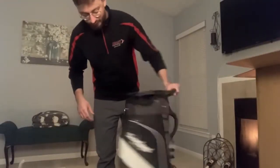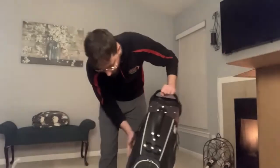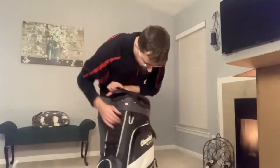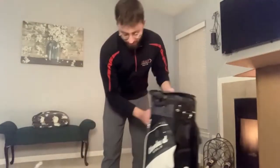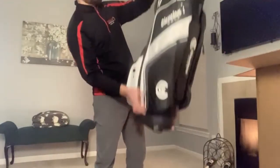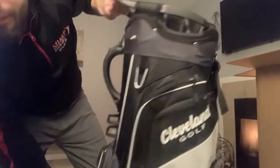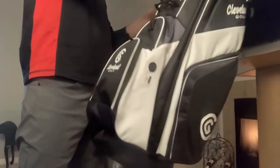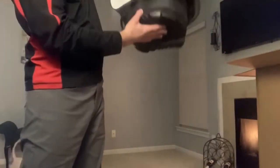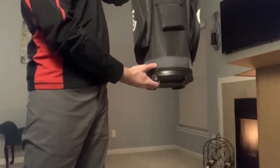This is the actual bag itself and it's pretty legit. Not gonna lie, it's pretty cool. Very, very light, very nice sleek design. It's got a nice grip spin there, a little towel holder. It's got all the stuff you really need for a bag.